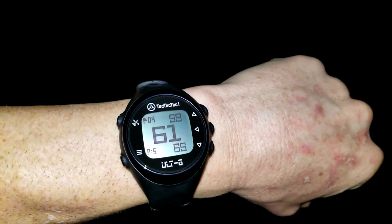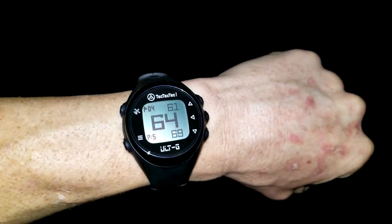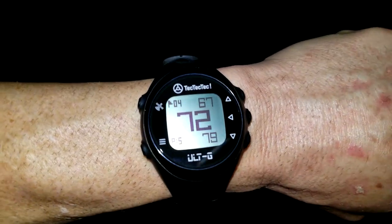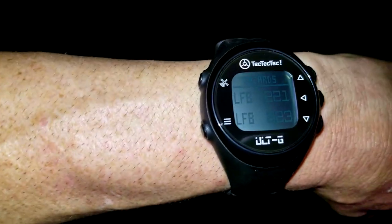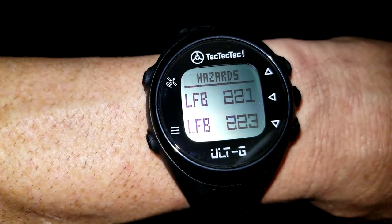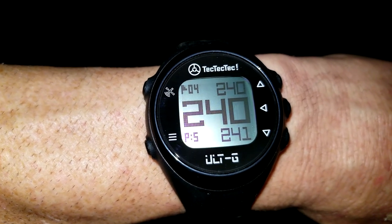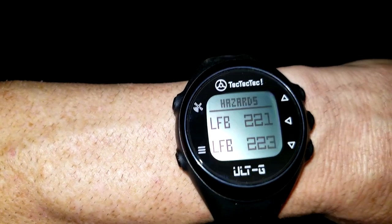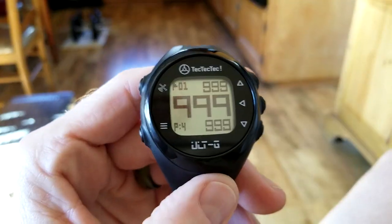As I walk away from the flag stick — which is right over my right shoulder — let's test it: 62 yards, 63, 64, 65... I'm paralleling it at an angle here, 69, 70 — that's awesome, very highly calculated. When I hit the middle button, this is where it gets really cool: it shows hazards. After a couple seconds it shows left fairway bunker at 221 yards. It's really nice to hit that middle button and see the hazards. Scrolling down shows these two hazards for that hole.